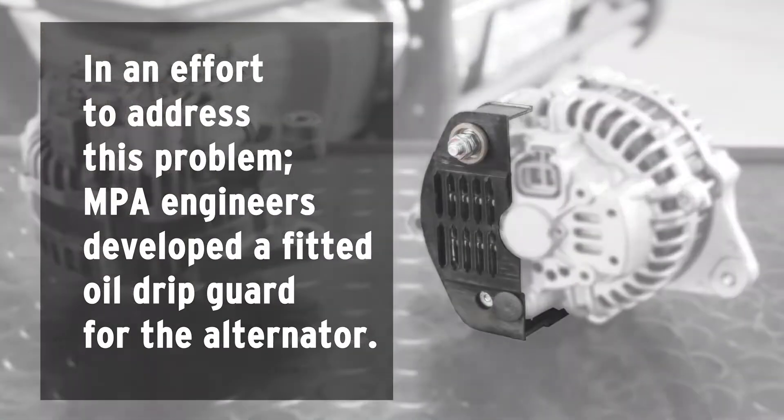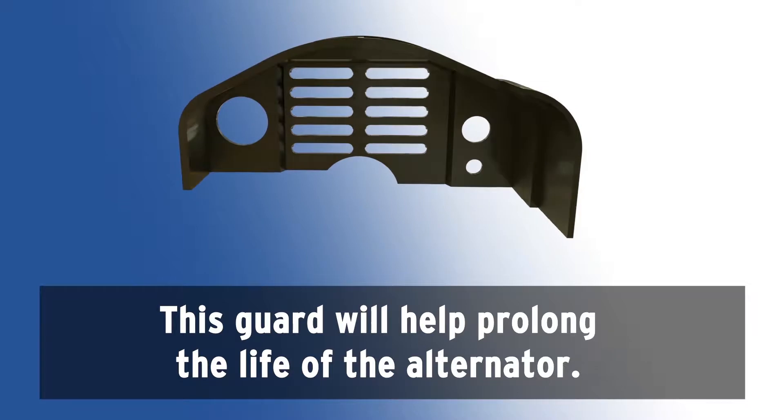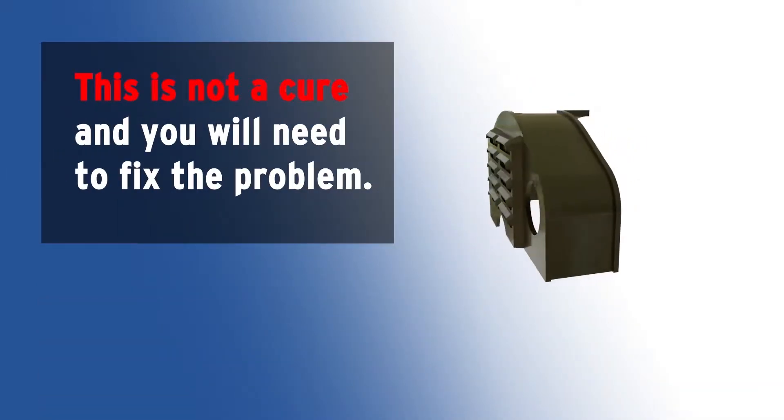In an effort to address this problem, MPA engineers developed a fitted oil drip guard for the alternator. This guard will help prolong the life of the alternator. This is not a cure and you will need to fix the underlying problem.